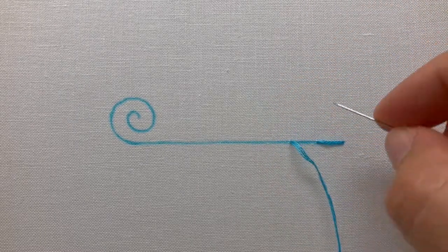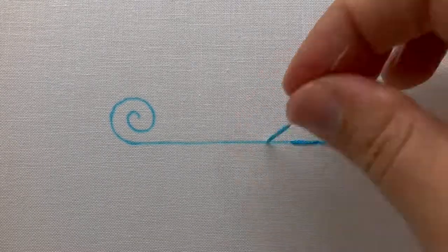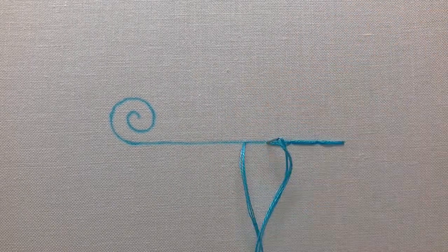Next, bring your needle and thread up to the left of your previous stitch and back down where you first came up. Continue this pattern, bringing your needle up the same distance away from your last stitch and back down the hole from your previous stitch.